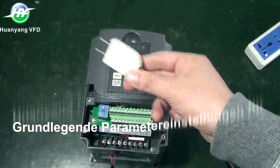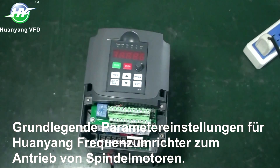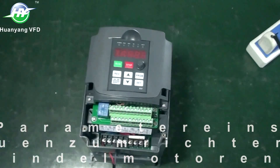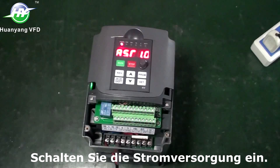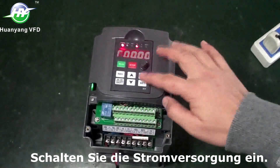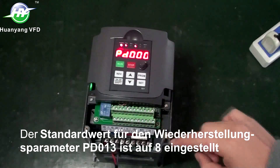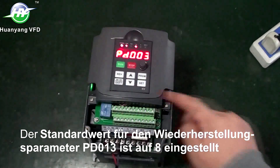Basic parameter settings for Huanyang inverter to drive a spindle motor. Power on. Restore factory settings: PD013 set to 28.